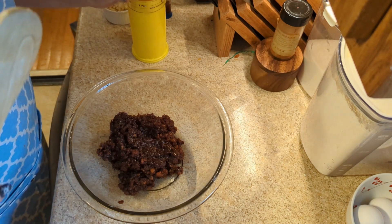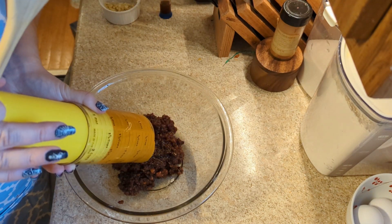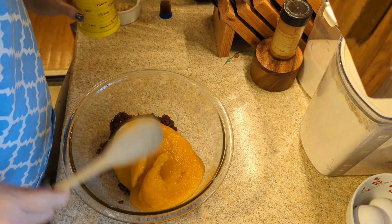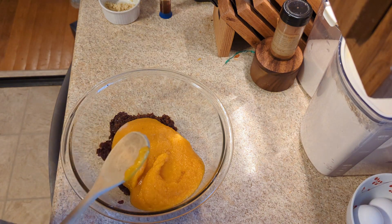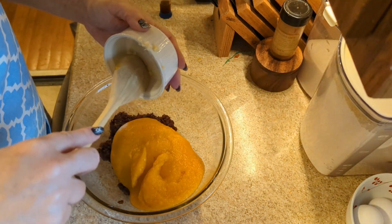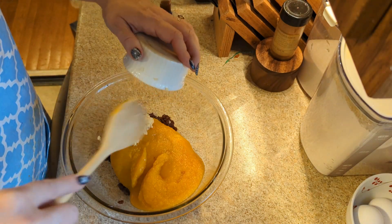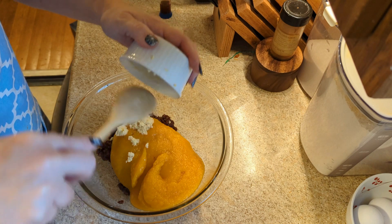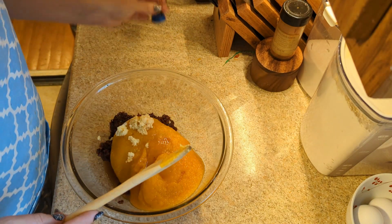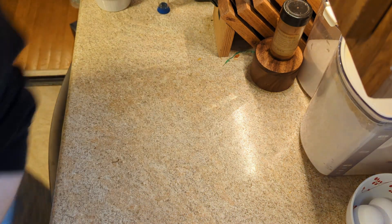We've moved over here, and now we're going to add to our pecan mixture the pumpkin, which you can use a full 15-ounce can or puree. The freshly grated ginger, which I grated on a microplane — I spared you that. And the vanilla. Mix that together. I'm going to set that aside to cool.